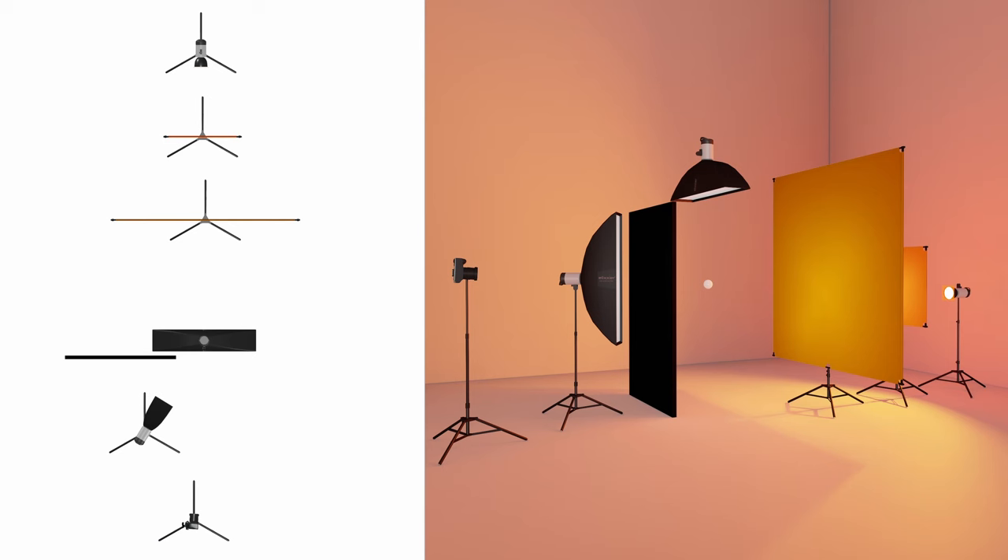To recap the setup of the shot: for the background, I used a gelled strobe going into a scrim with a sheet of diffusion material in between. I used two strip lights, one from directly above and one from the left and slightly to the front of the bubbles, and I also used a polyboard as a flag to stop light from spilling onto the backdrop.